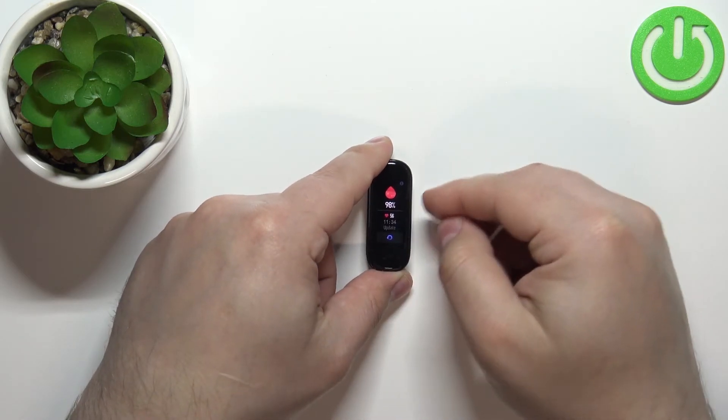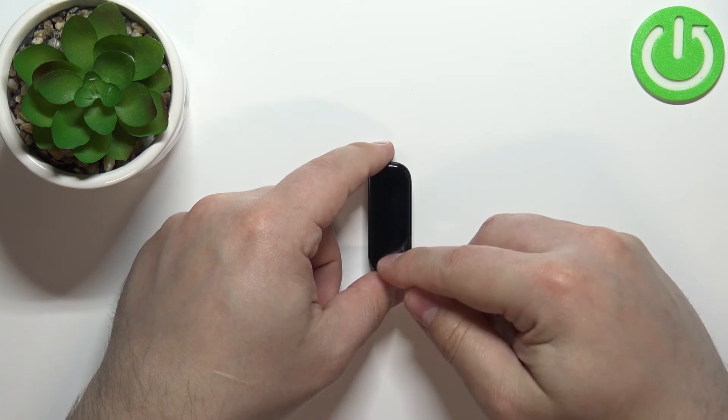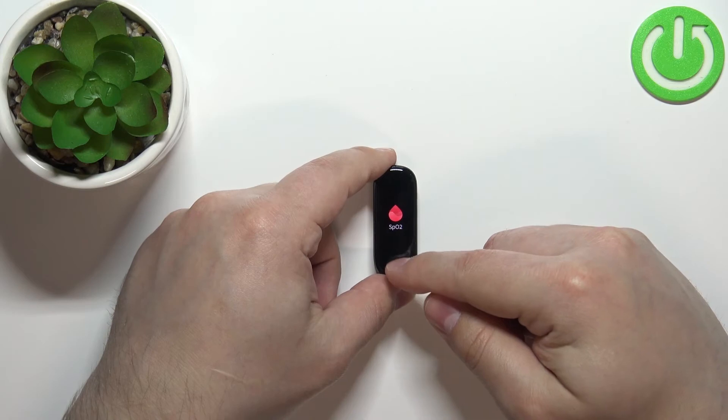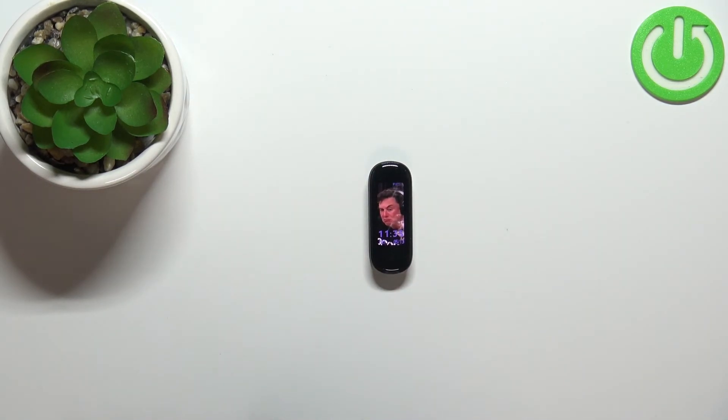After a couple of seconds, you should have your result. If you want to measure it again, you can tap on the button again. If you're done, press the touch-sensitive button a couple of times to go back to the watch face. And that's how you measure the blood oxygen levels on this device.